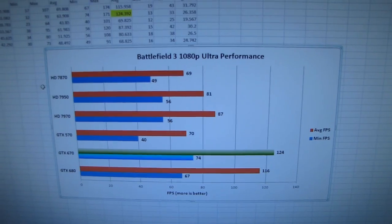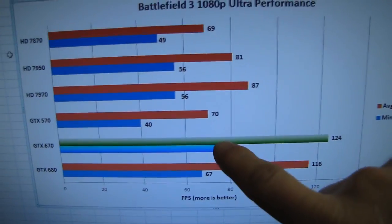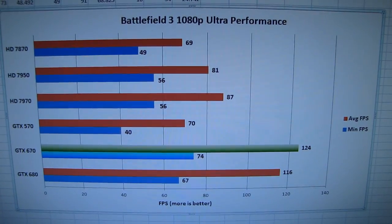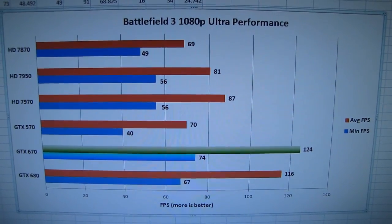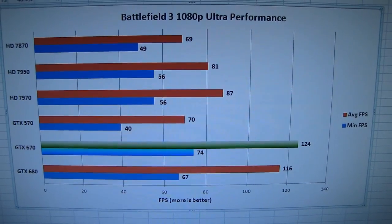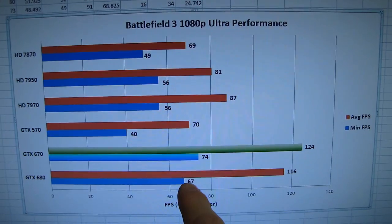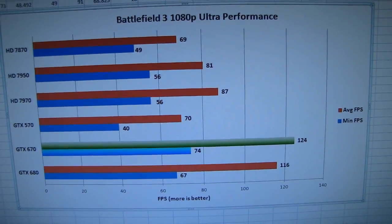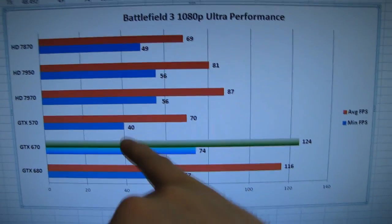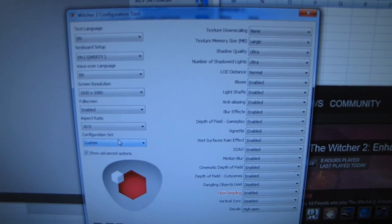Battlefield 3 was a bit of an anomaly — I'm using a different driver on the GTX 670 than on the GTX 680, so I'd expect a similar performance boost once the 680 catches up in driver revisions. What this means is that at launch, the GTX 670 is effectively the fastest card I tested in Battlefield 3, which is no small matter — it's well ahead of even the HD 7970. If you play Battlefield 3, the GTX 670 will be on your shortlist. There's also almost a doubling of minimum FPS over the last-generation GTX 570.